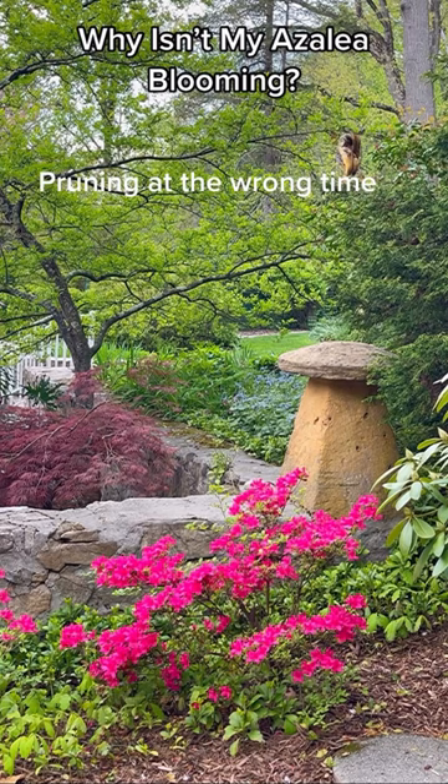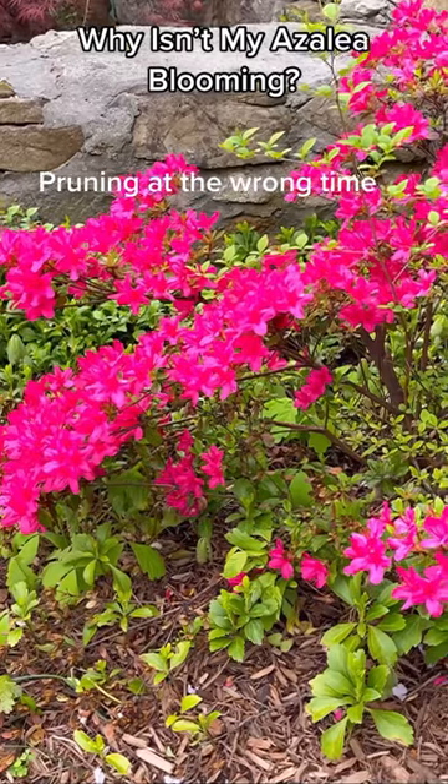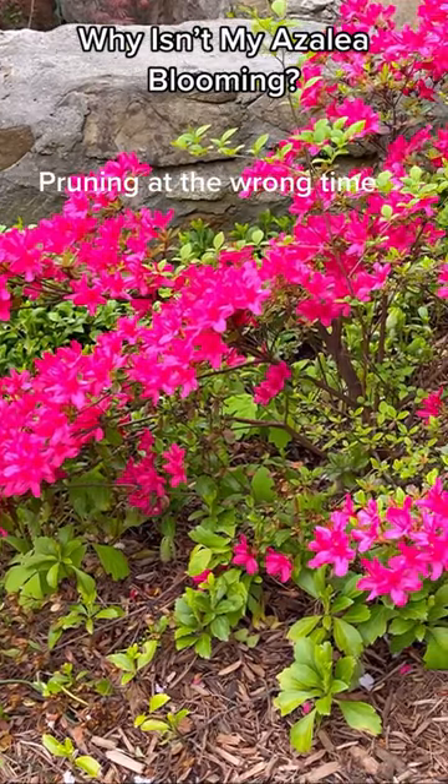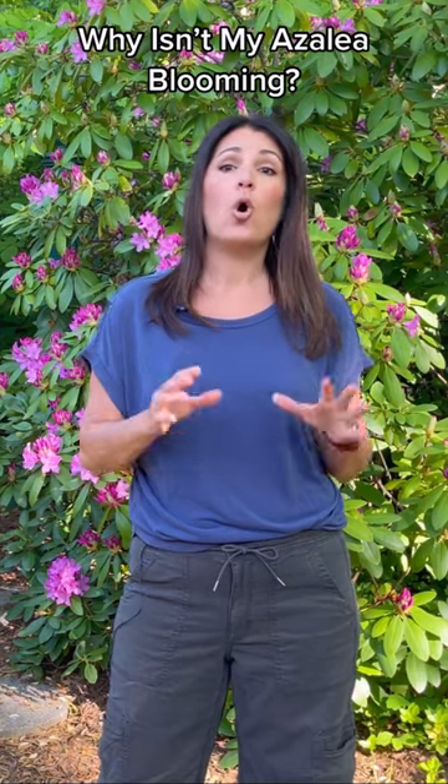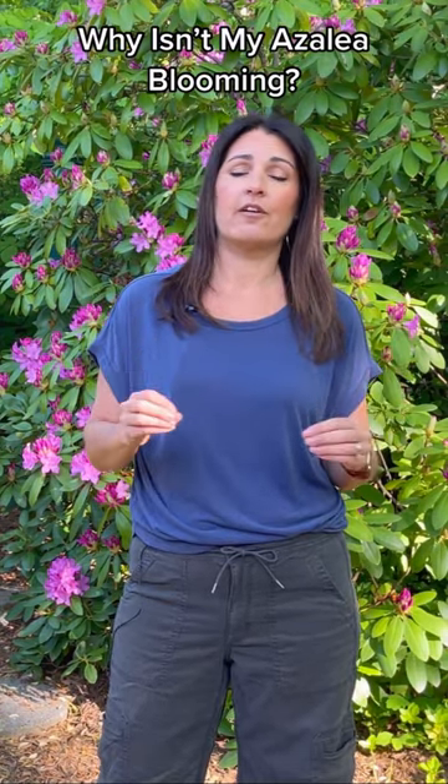Azaleas bloom on old wood growth. That means they set their buds for the next season shortly after flowering. If they're pruned too late in the season, you may be cutting off next year's flowers. Only prune azaleas right after flowering.